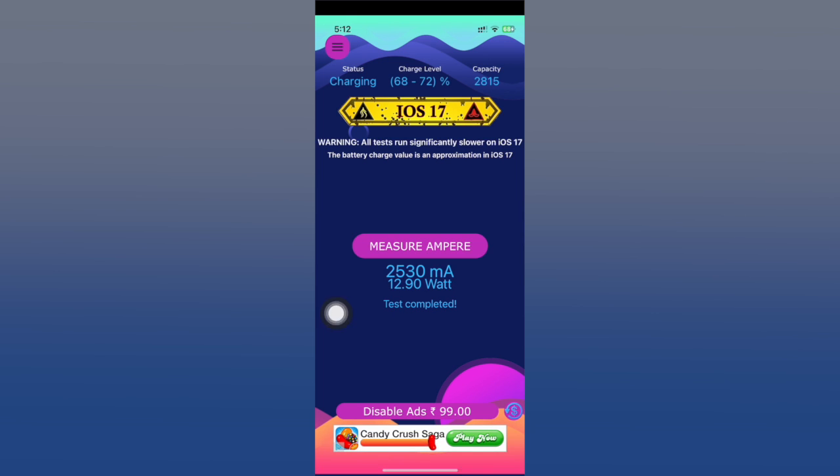After a couple of minutes we are done with the test. As you can see, the result is 12.90 watts. It may seem really slow, and that's because it is — but let me explain the big picture so you can understand how fast charging really works on the iPhone.